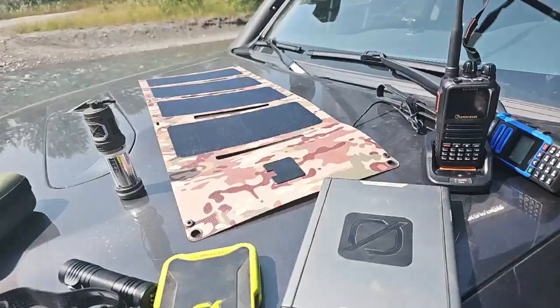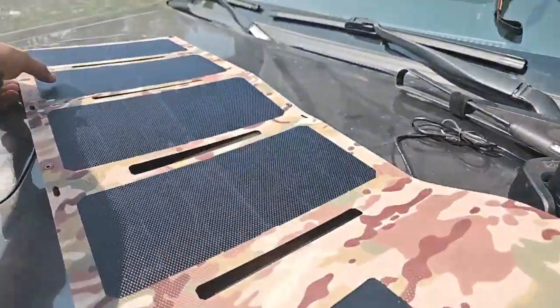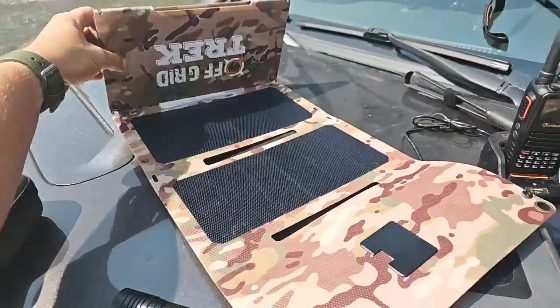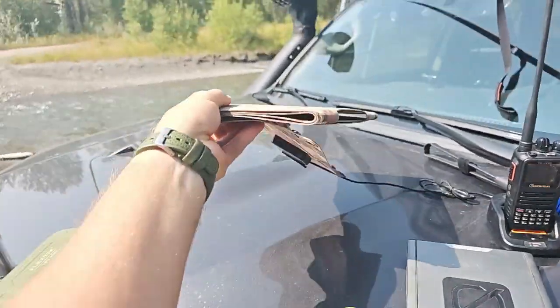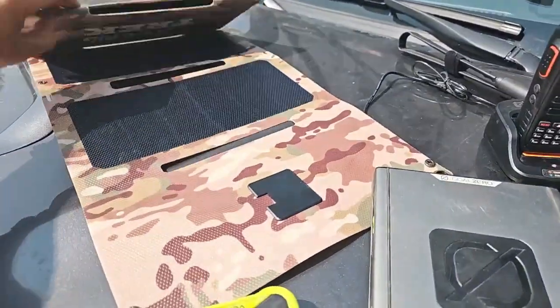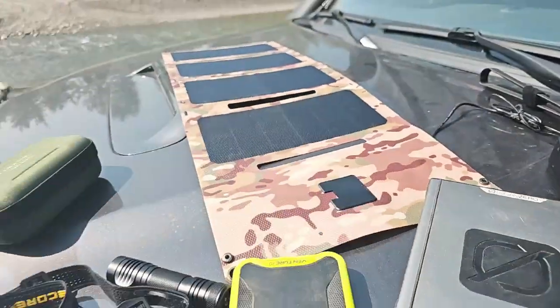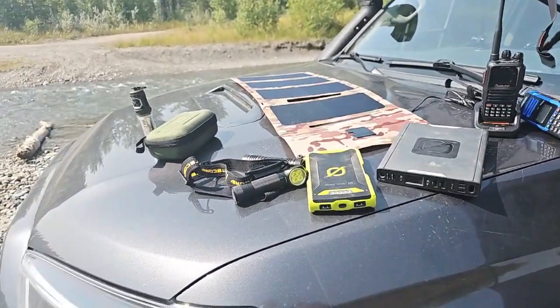To give you an idea, this is the solar panel right here — 30 watts — and that's how small it folds up. This is literally just over a pound, same as the 28.5-watt. Takes up very little space, perfect for backpacking, perfect for emergency preparedness.